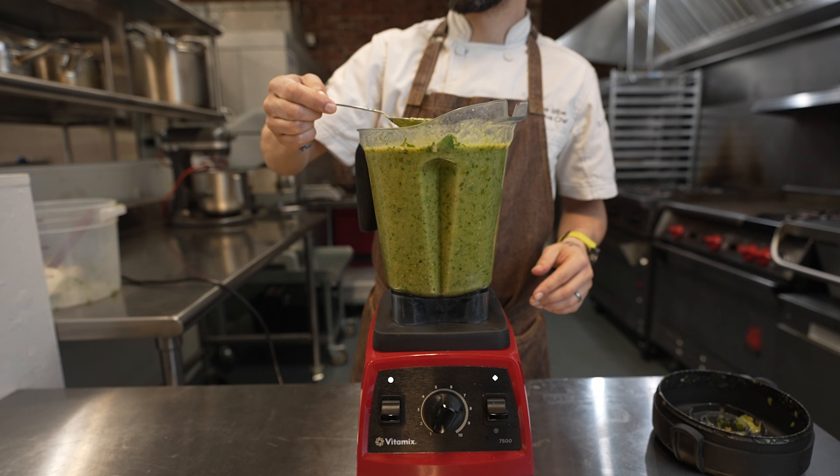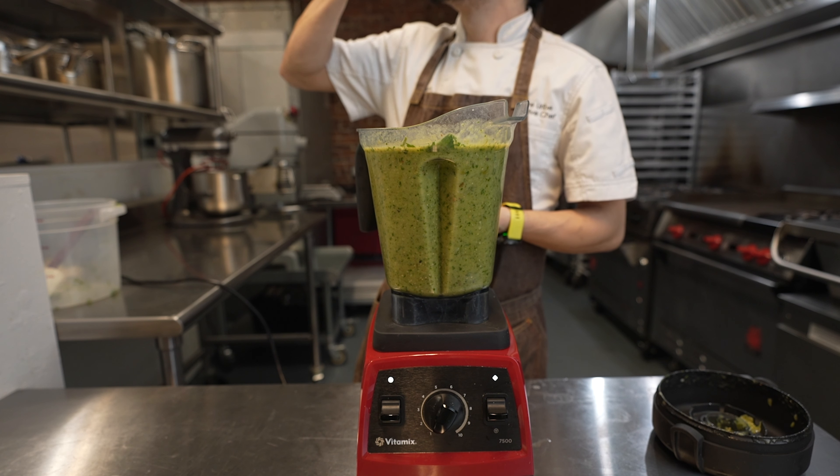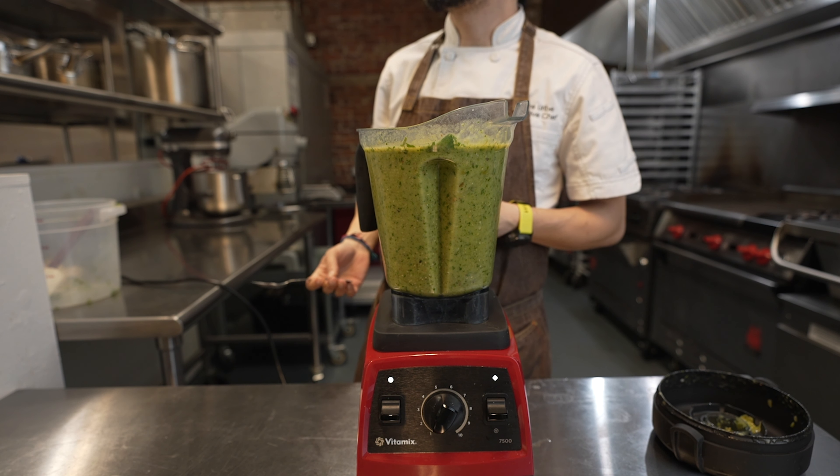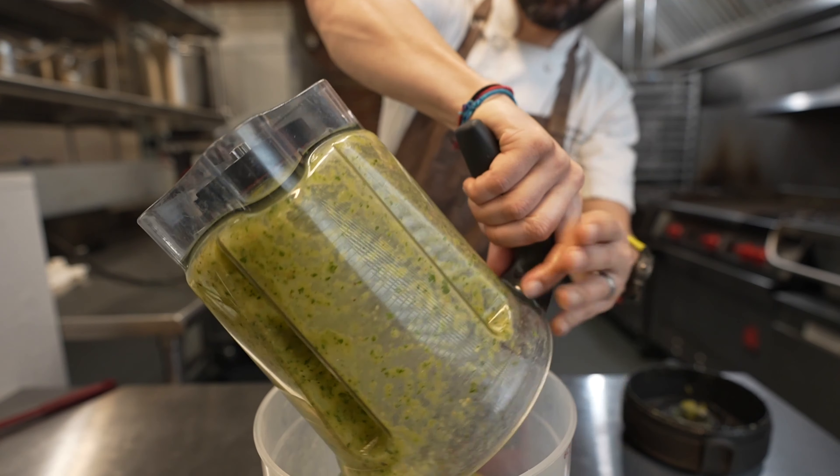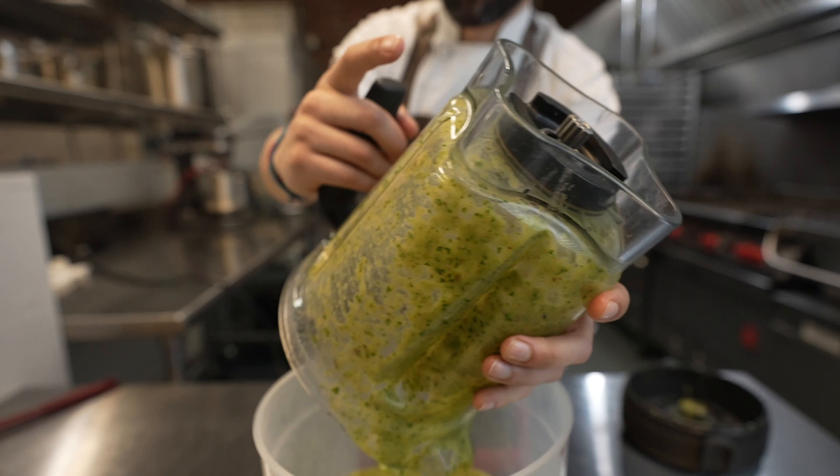Taste it — you always want to make sure it's seasoned properly before you serve it. If it's good, then you're ready to store it away and use it on multiple things throughout the week.